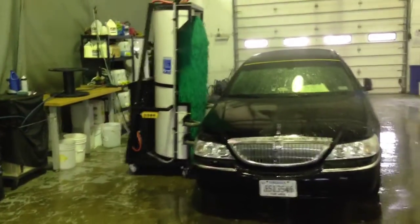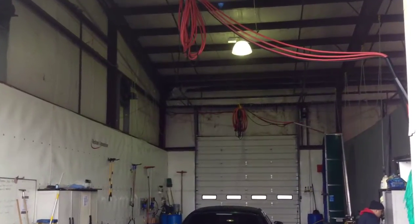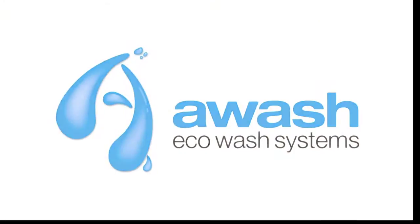So Reston Limo has both systems, a bus wash and a car wash, in their facility for both versatility for any vehicle. Thank you for taking time to watch our video, and we hope to talk to you soon.